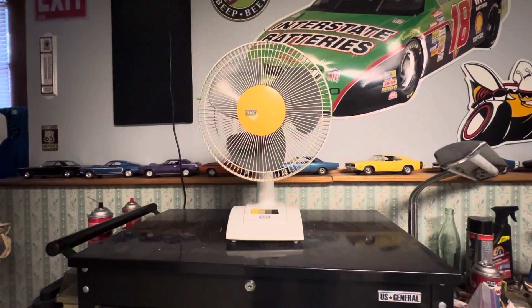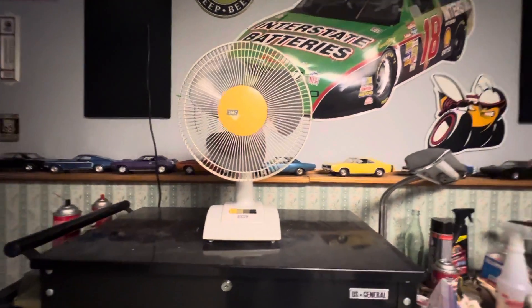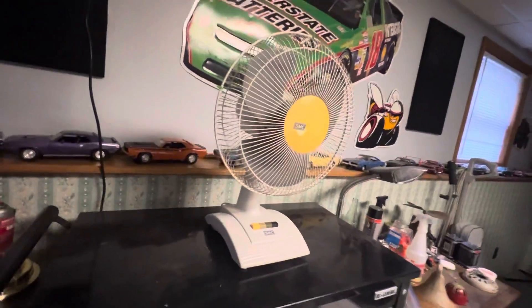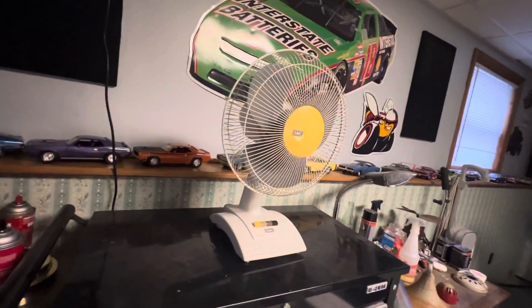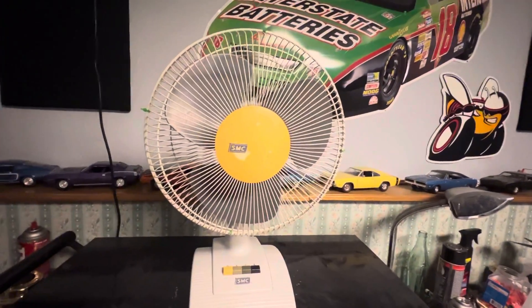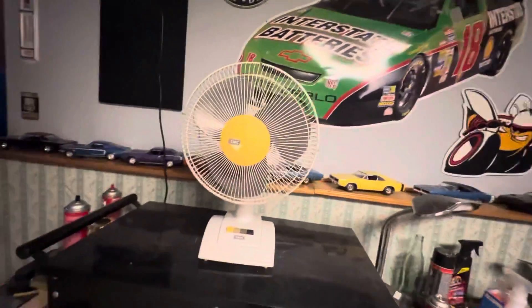Hello YouTube, here we have a Madea Products 12-inch table fan labeled for SMC. This fan was made in September of 2002.